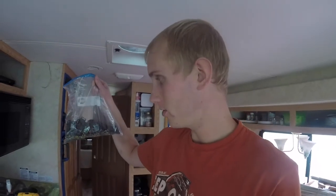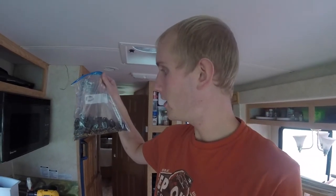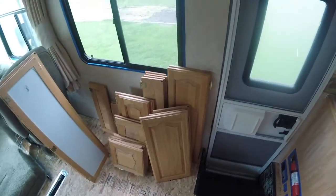Most RVs have a lot of cabinets and drawers and ours is no exception. I've gotten all of the cabinets out, not all of the drawers, but we have a ton. This is just the screws and some of the hardware for the cabinet doors, and these are all of the handles for the cabinets and the drawers. And these are all of the cabinet doors.